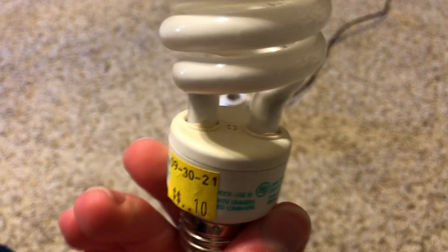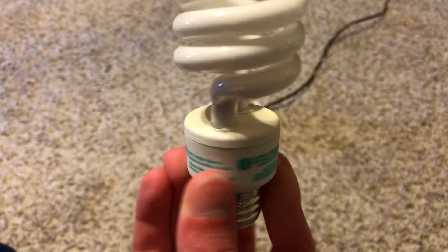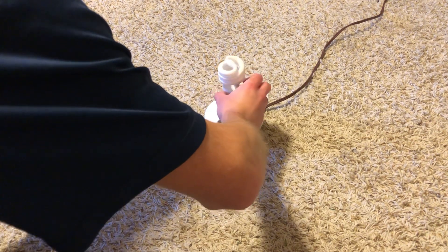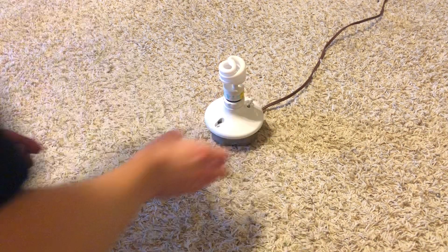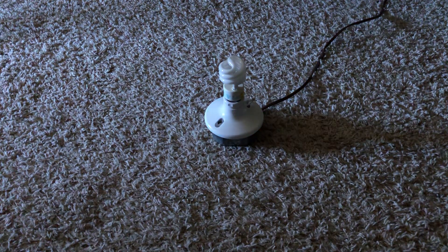Here are the warning labels on it and stuff like that. I got this back in 2021. Let's go ahead and screw it into our socket and see if it works. Let's turn off our main light and turn it on.